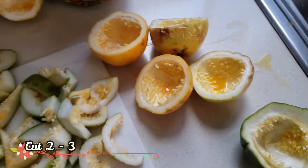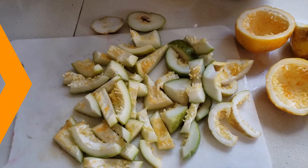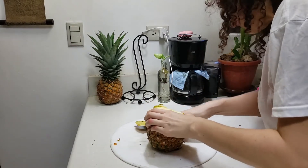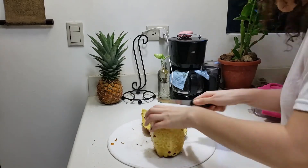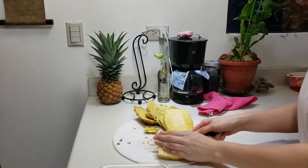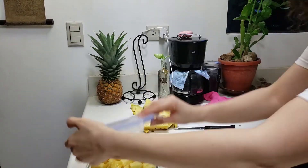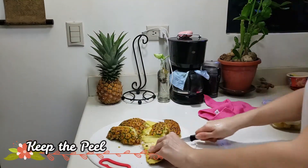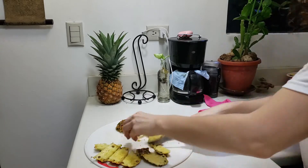First, cut all the fruits into cubes. We're going to use passion fruits — cut them in little cubes — and also the peel of the pineapple. Don't toss away the peel; we're using it because it has anti-inflammatory benefits. Passion fruit peel has a lot of benefits: it's an antioxidant, very good for our skin. Passion fruit contains many antioxidants like Vitamin A, Vitamin C, riboflavin and carotene. These antioxidants reduce the production of free radicals in our body that cause aging, and this helps our skin look smoother.